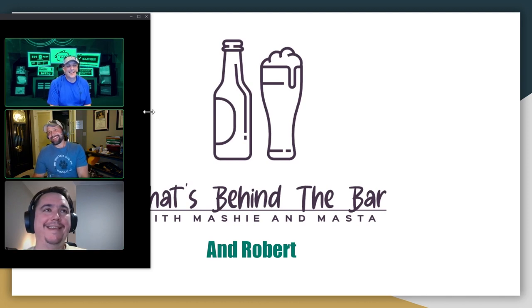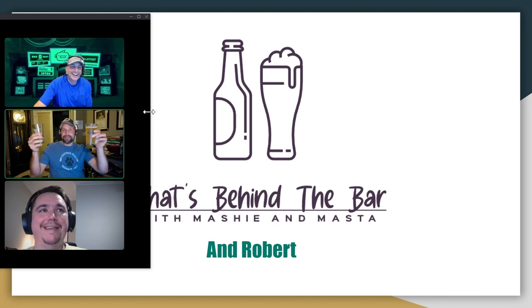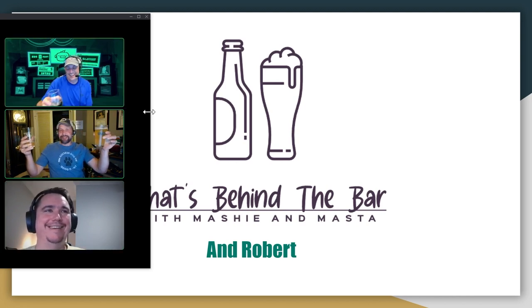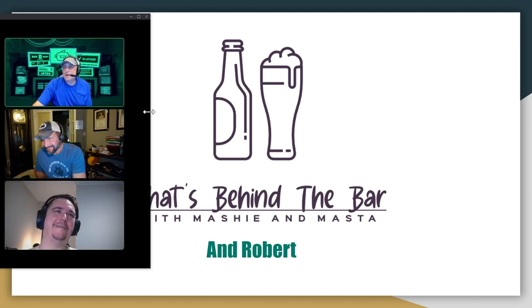I've got story time. I do have two here because you guys know Mashie — you know how these shows go. They go for 90 minutes and I need more than one beer.